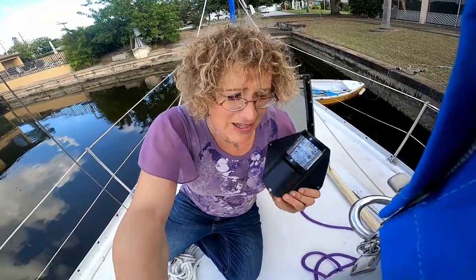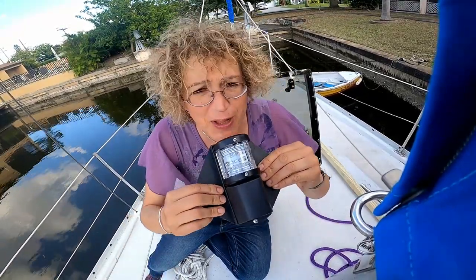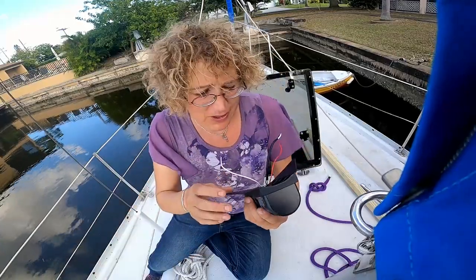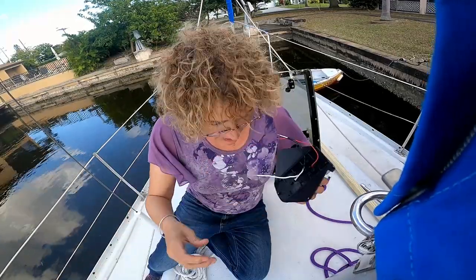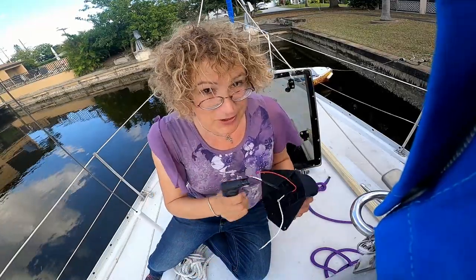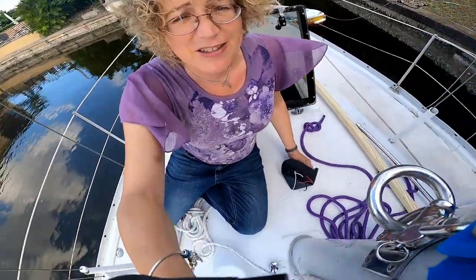I purchased a mast light for Purple Gallinule and it comes with these tabs, but the tabs are flat and the mast itself is curved. I need to be able to bend these to wrap around the mast, so I'm using a butane blowtorch to heat the plastic and soften it — much like a heat gun — and we'll get this shaped up to fit the mast.